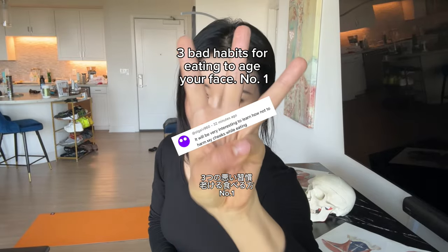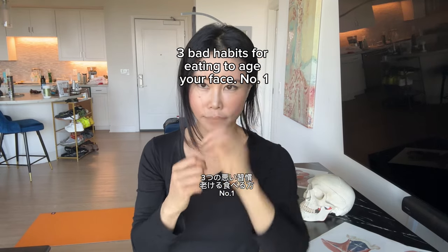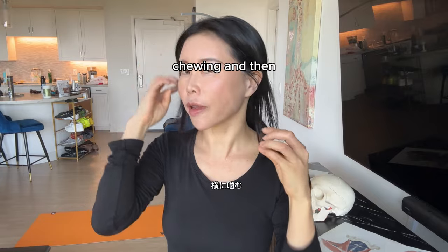Three bad habits for eating that age your face. Number one: chewing with the masseter muscle.